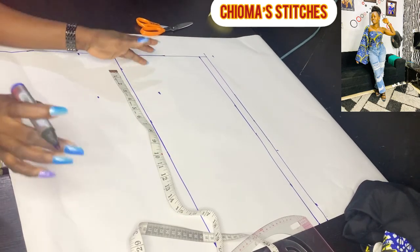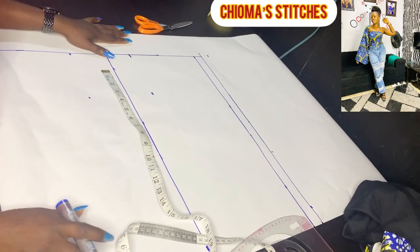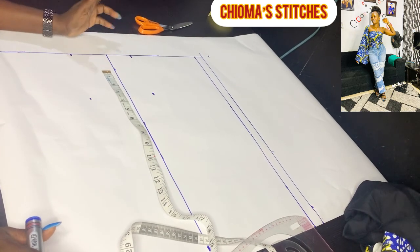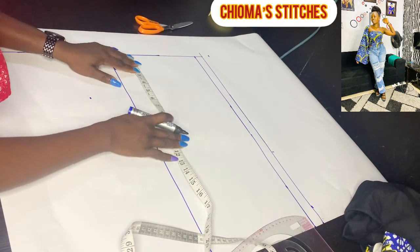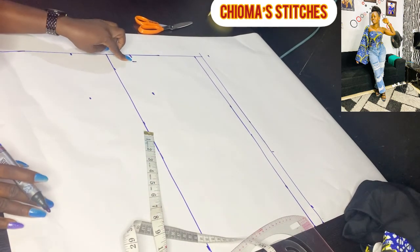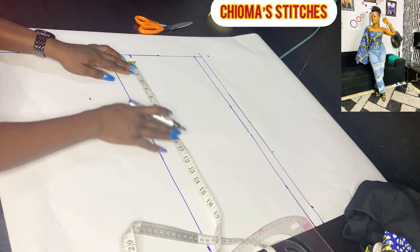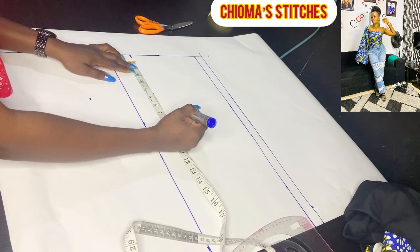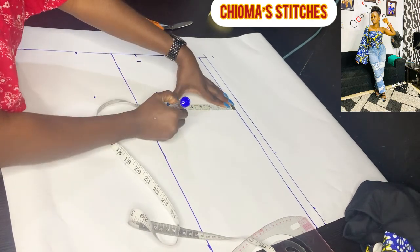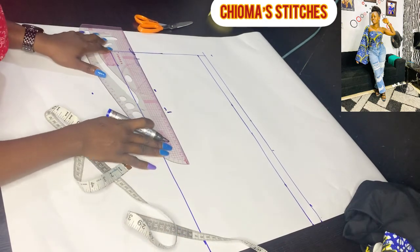To get the armhole measurements, the formula is: bust divided by 6 plus 1.5. This works for everybody — it's a standard. First, take down the 1-inch slanting for the shoulder. Then from that slant, take out your armhole measurement, which is 7.3 here. Mark out the 7.3 and rule it. Connect this line.